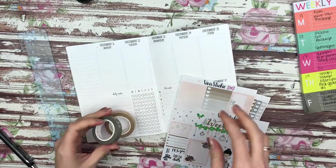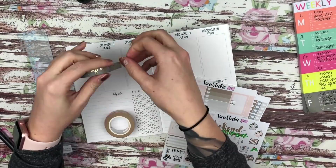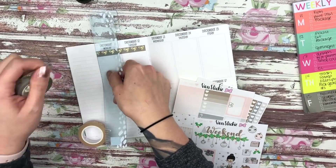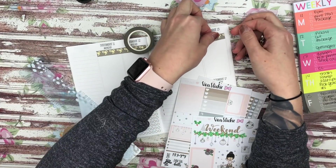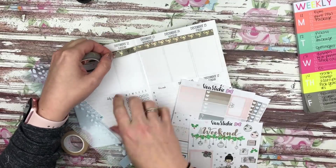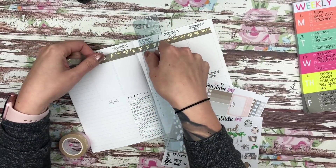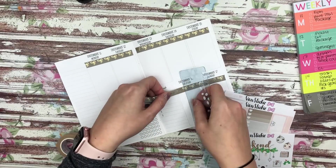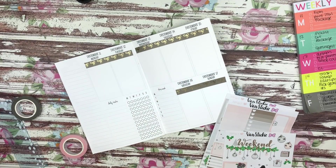I remembered that this was being delivered today and it is the perfect match. I ended up using the one that's kind of like a gray tone as well as the one that's more of a taupey brown, and then I also had a roll of the light pink that I'm using with this as well.